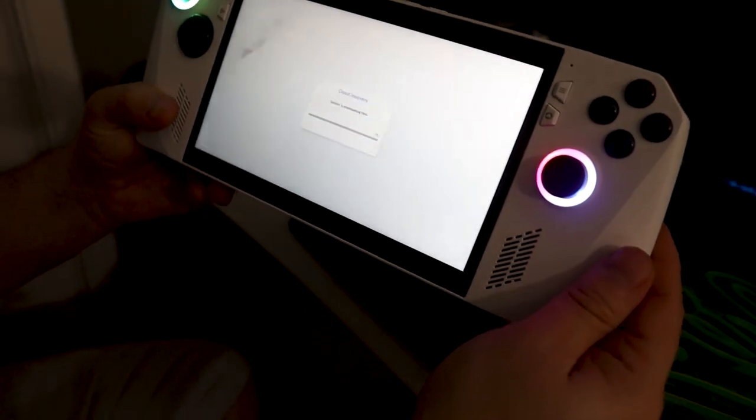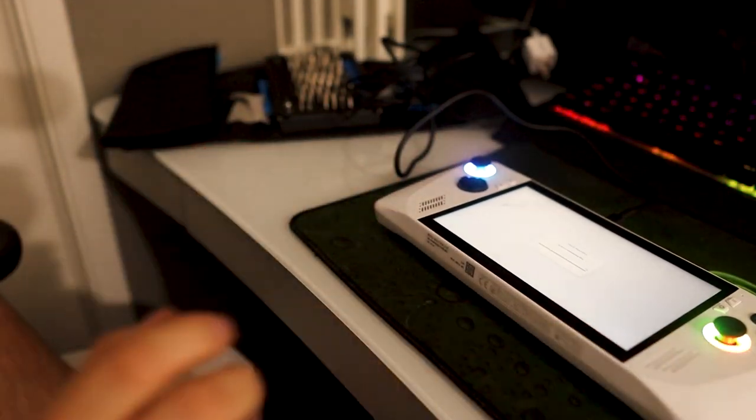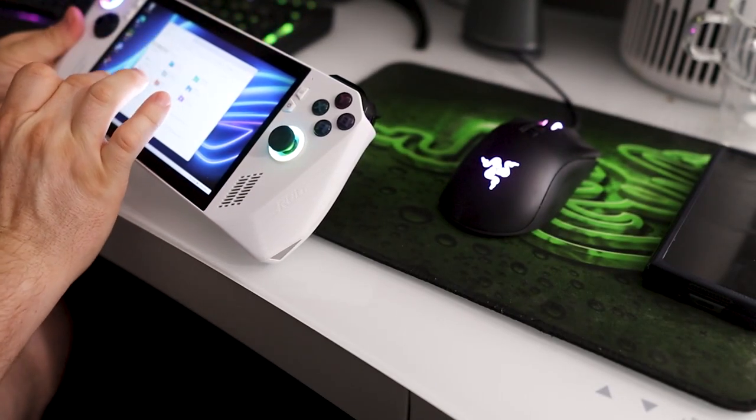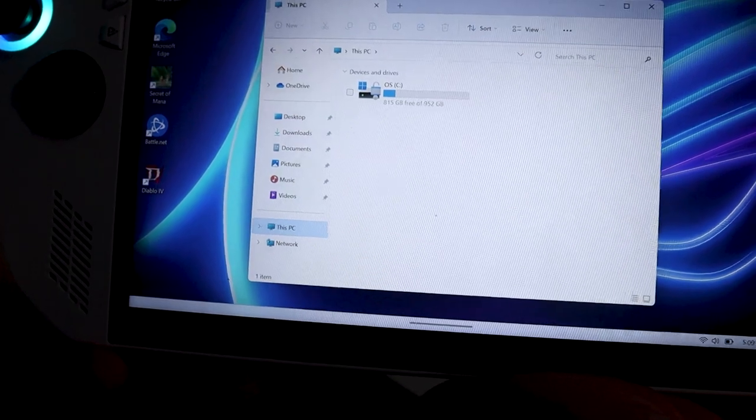The SSD upgrade is complete. Just to verify — you need to make sure that you have the latest BIOS. As of making this video, the latest BIOS is version 319 from Asus. I'll explain what you have to do to make sure that's updated because it can cause some problems. We're in Windows right now, and the free space shows 952GB — indicating that we have a one terabyte SSD installed. SSD installation and upgrade was successful.